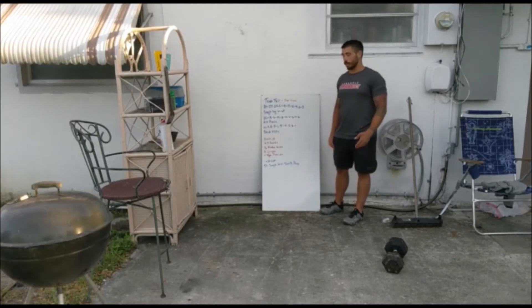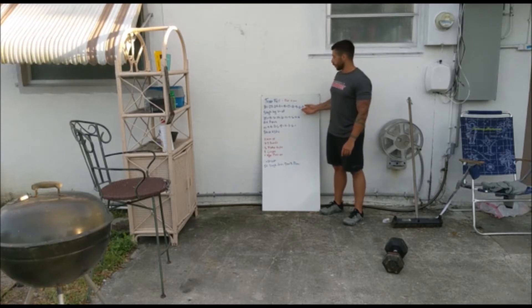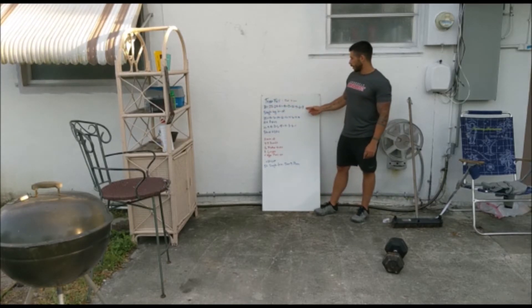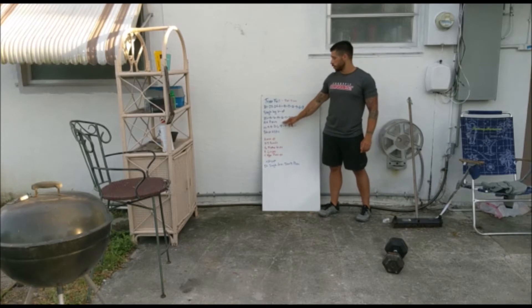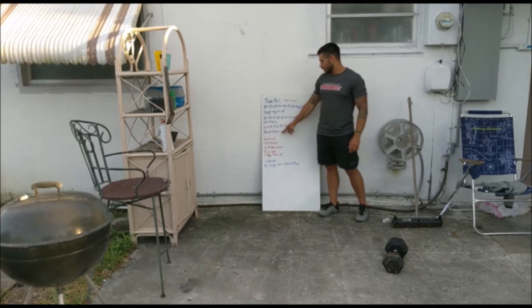Good morning! It's Thursday and we have a nice long ladder for you. We're doing a workout called Trust Fall. It is four rounds: going 30 all the way down to three of a single-leg V-up, 20 down to two alternating pistols, and then 10 down to one of strict handstand push-ups.